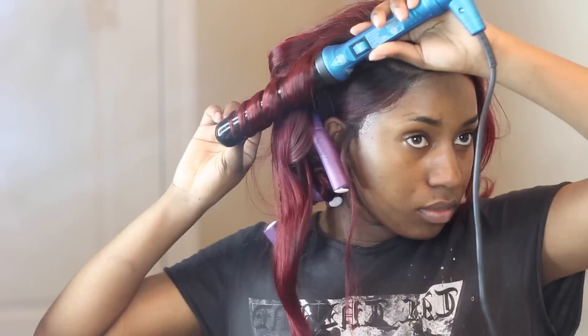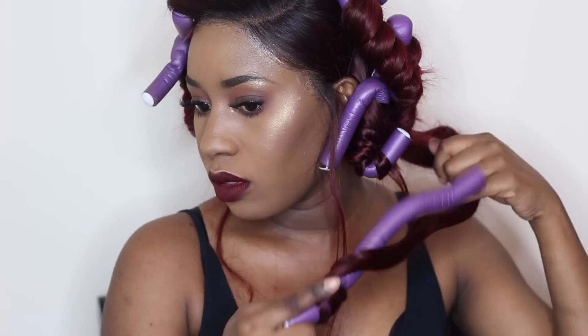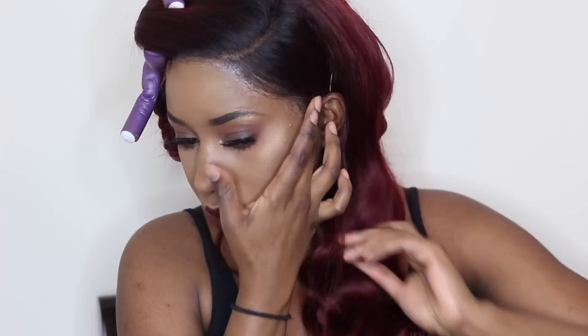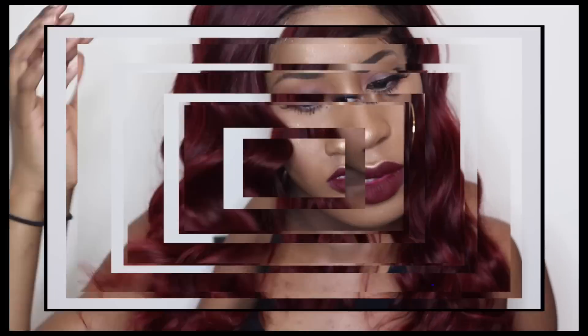Don't forget to check out Nadula Hair Company — the link will be in the description. This video was me trying a long-term glue on my lace wig. It failed a little bit but I fixed it and it came out nice in the end. My hairline still needs cleanup but that's okay. Next time I'll be trying that bold glue. We're on a search to find a long-term glue for lace wigs! Don't forget to subscribe, comment below, give this a thumbs up, and I'll see you in my next one — bye!